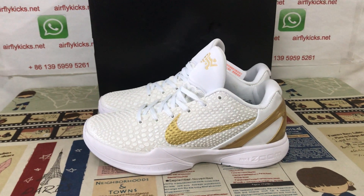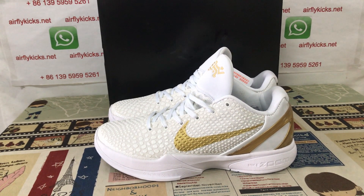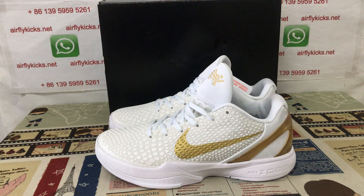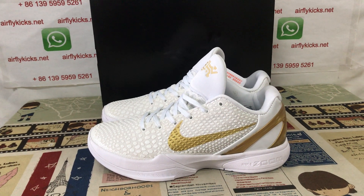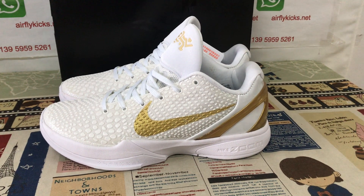So if you like it, you can place your order on my site, earthflykids.net, or you may contact me by WhatsApp. Thank you.